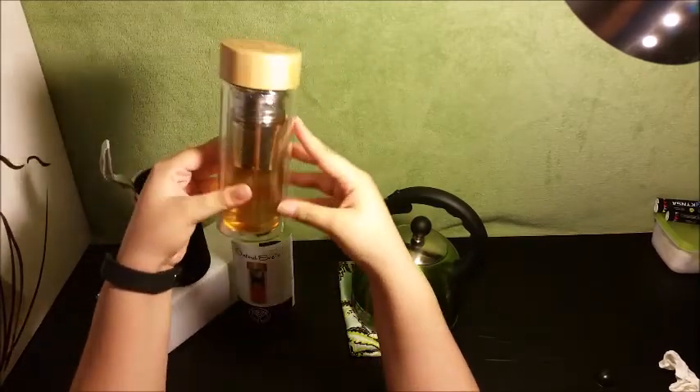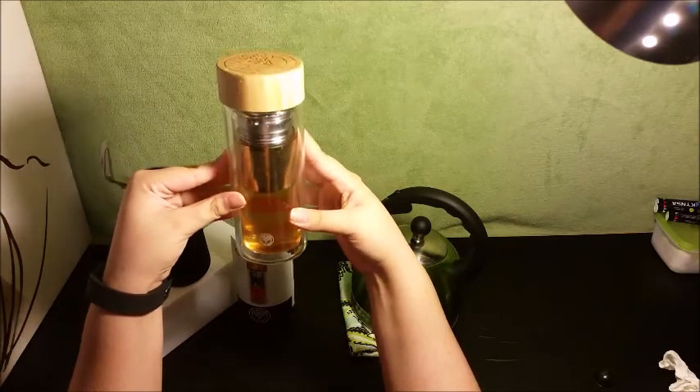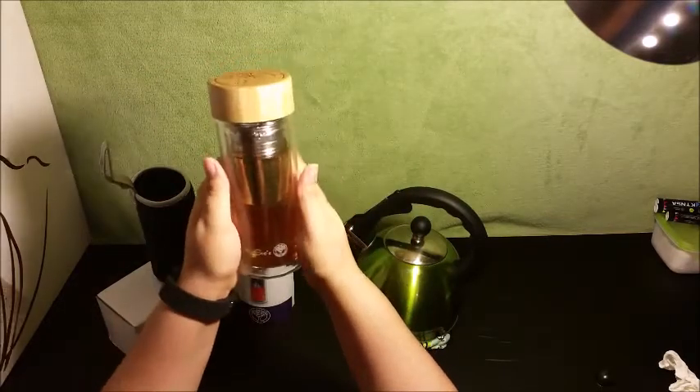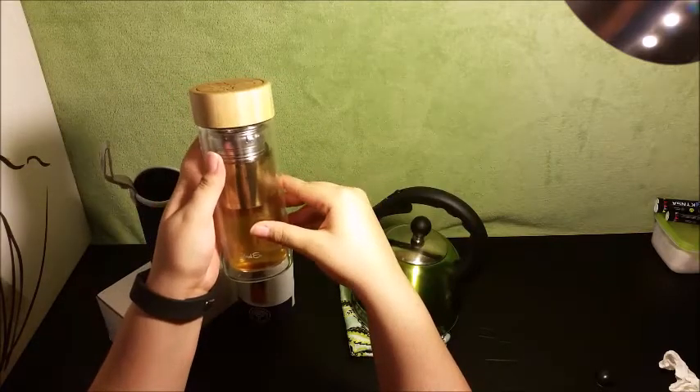You can already see how the tea is mixing in with the water — it looks so pretty. I'm just mesmerized by how beautiful this is.